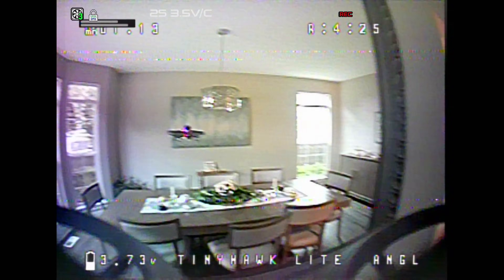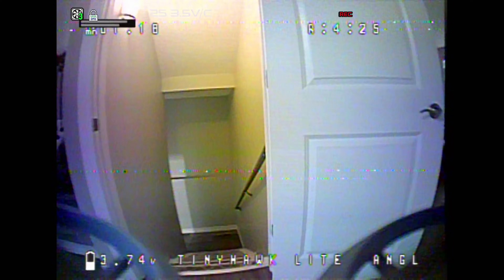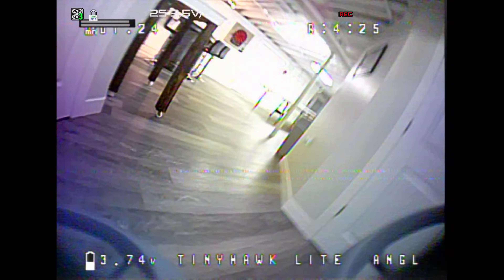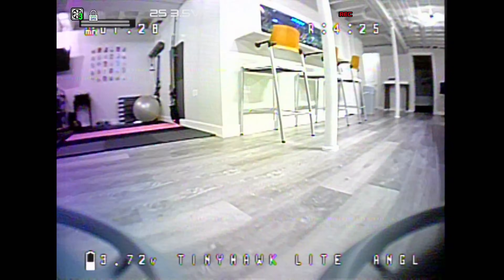FPV can be really confusing. You have to be able to bind your quad to your radio — this thing comes pre-bound, you don't have to do that. You've got to be able to find the signal on your goggles — it was already set, I just turned it on and it worked. And you have to be able to find components that work with one another — it's all in the box for you. So that is awesome.